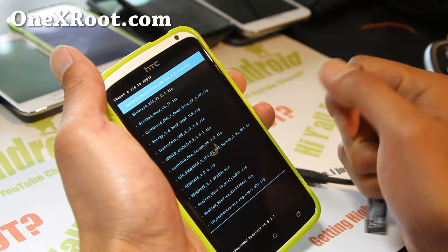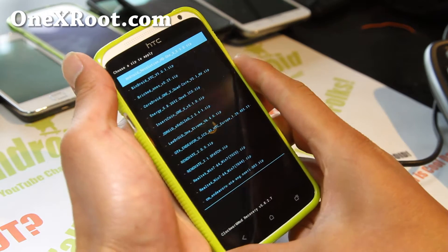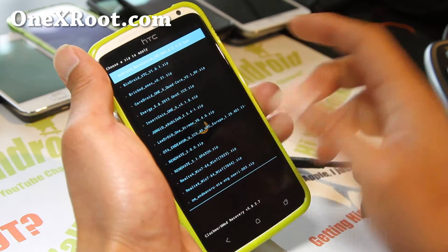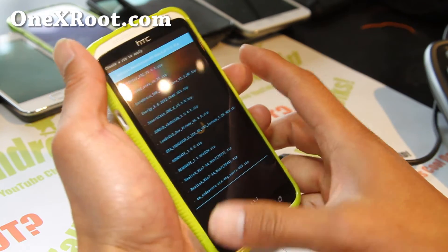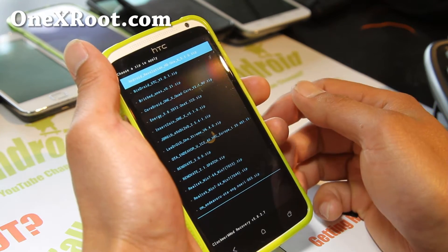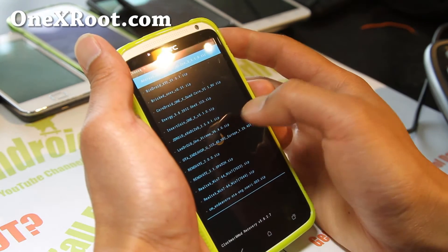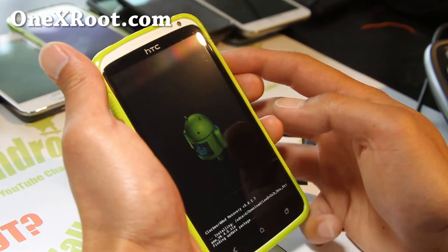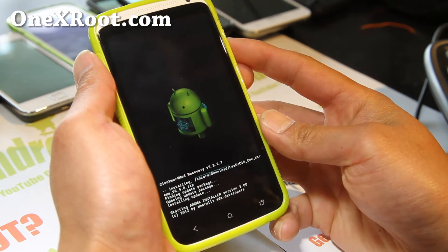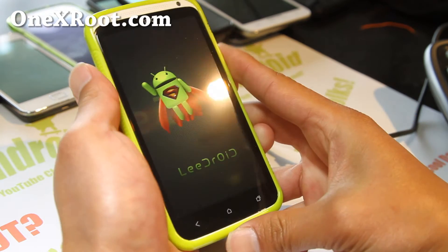The other file is actually for the kernel — you have to flash it from your computer. If you're running another custom kernel you don't have to. I'm running a Phonebricker kernel here, so only if you want to install the kernel that comes with LeeDroid do you need to do that. This ROM actually has the Aroma installer, and that's why I wanted to make a separate video — to show you all the options this ROM comes with.